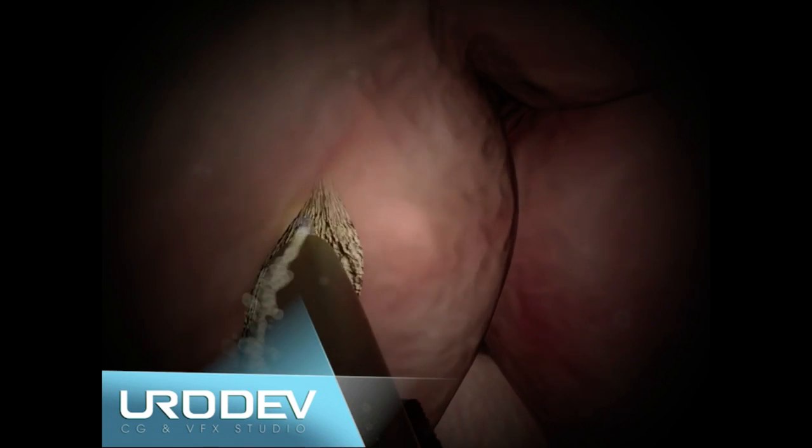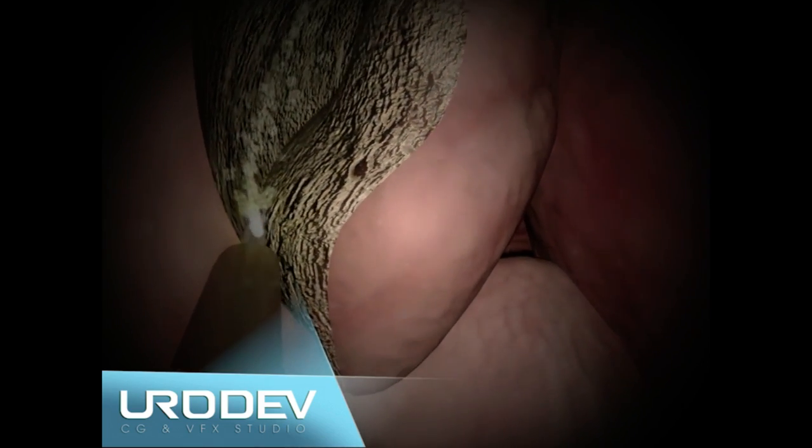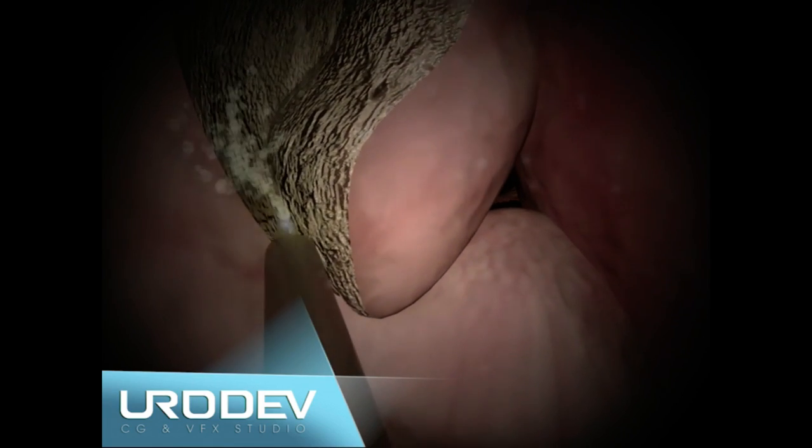The laser shaft dissects hyperplastic tissue from the capsule, developing an existing dissection plane. Prostatic tissue will finally be pushed into the bladder.